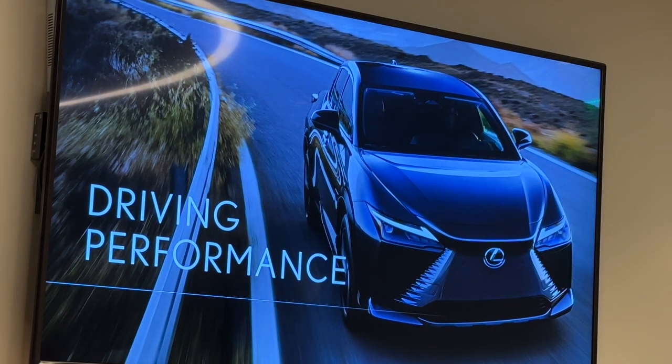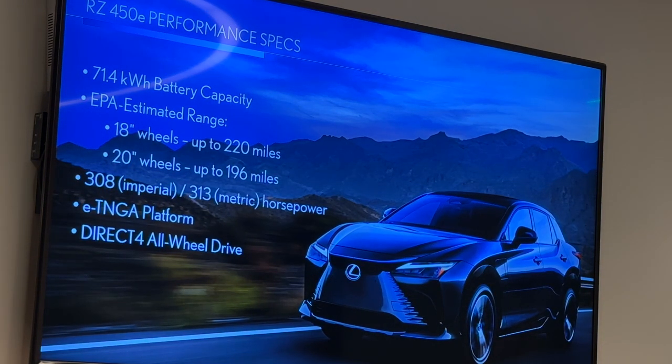A little bit about driving performance — it's always the fun stuff. Here are the high-level performance specs, which you'll all receive in your documentation. A 71.4 kWh battery capacity with an EPA estimated range of 220 miles on 18-inch wheels and 196 miles with any vehicle equipped with the 20s. Premium with the 20-inch wheel or standard on luxury with the 20-inch wheel is going to have that 196-mile range estimate. 308 to 313 horsepower — you might have seen both of those numbers in different press releases. It's the same number, the same calculation from the kilowatts — imperial or metric horsepower. Both are correct, just depending on which system you're using. That is from 230 kW of power from the front and rear e-axles.